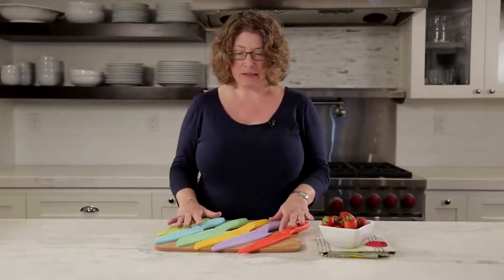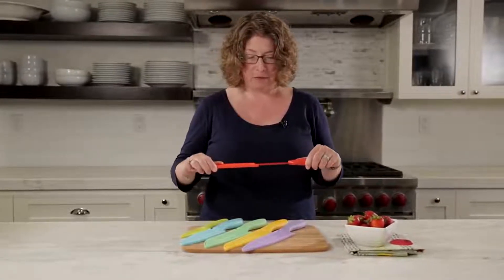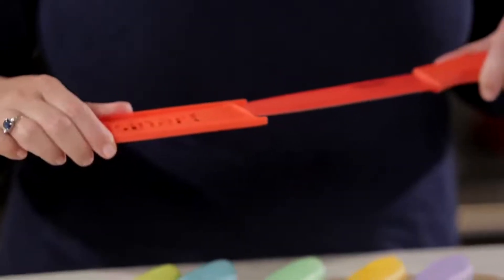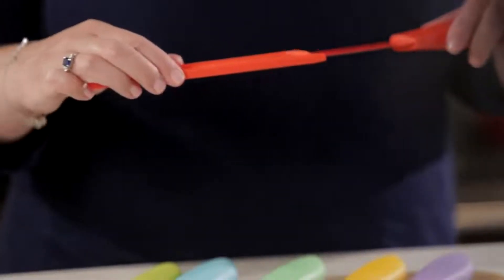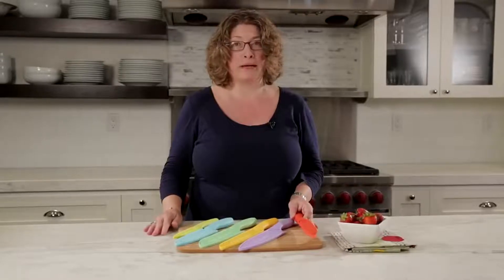These are beautifully designed and you'll notice that they have these little covers on them. I love these covers because if you don't have a lot of room on your counter to store your knives, these are great because the cover keeps the blade completely protected and you can put it right in your drawer without any concerns.